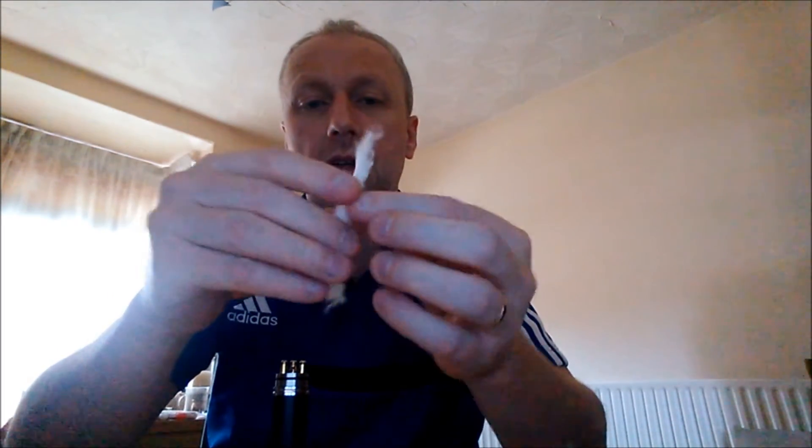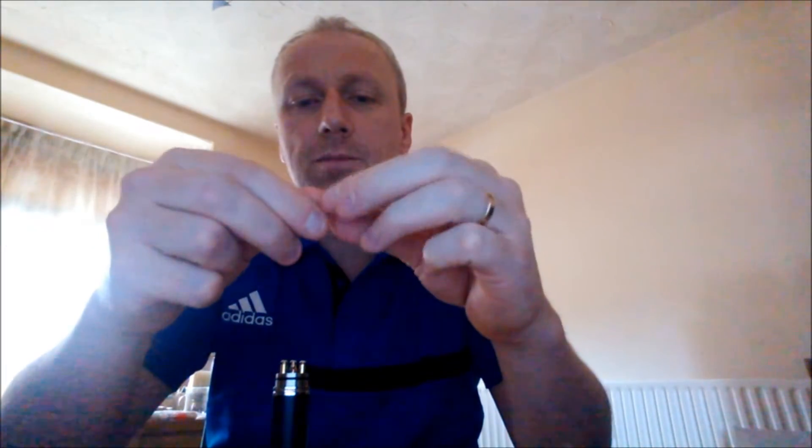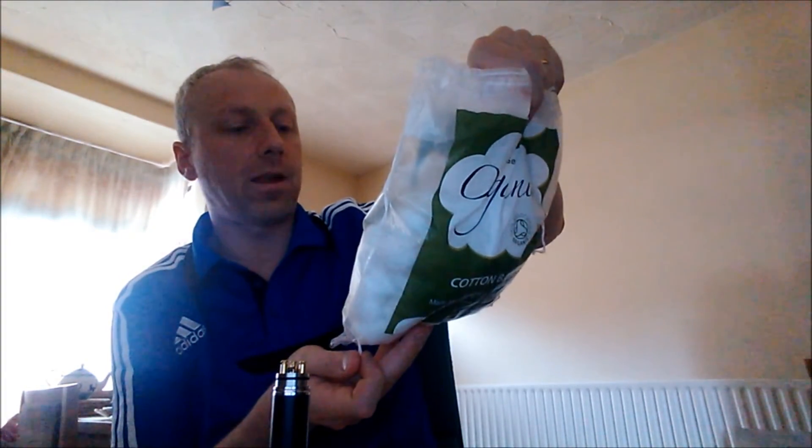We'll wick it — put some cotton in there. You'll get used to how much cotton you need. I'll normally pull a bit off and then half it again. I use loads of it but it's cheap as chips, the organic cotton wool. This is the stuff I use — just the organic cotton balls from Holland and Barrett, but you can pick them up at Boots as well.